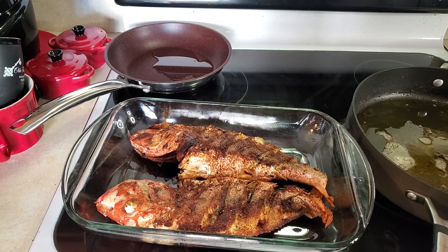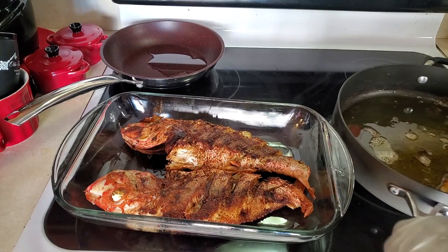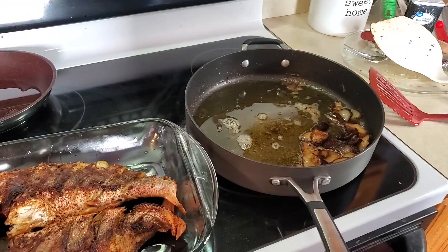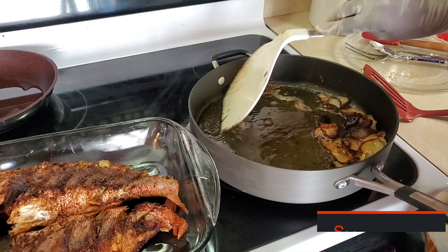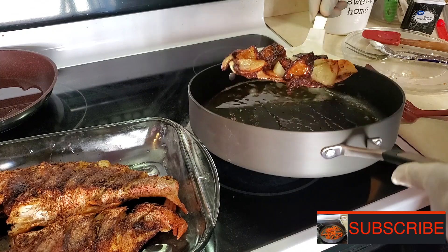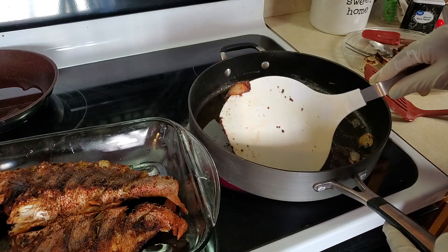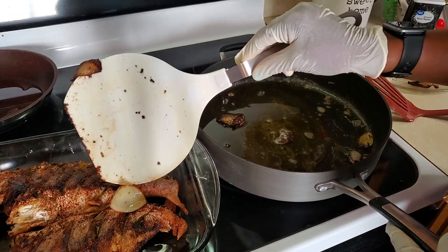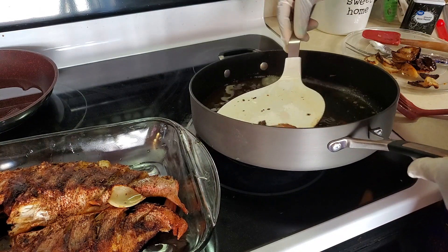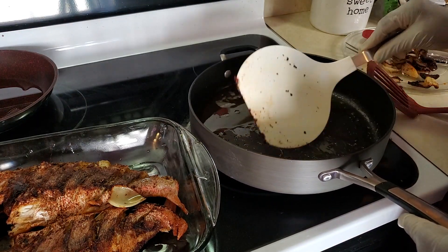The fish are finished frying. Now what I'm going to do is go into this pot and get all that onion and garlic that I had put in there earlier. I'm going to put them to the side — some can be added back to the fish because they're still okay and not burnt. The ones that are really burnt, take those out and throw them away. And now we're going to make the escovitch sauce.